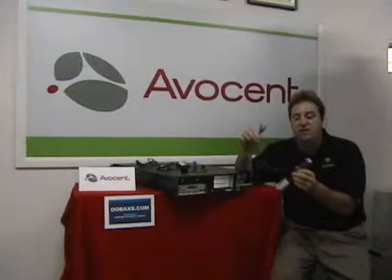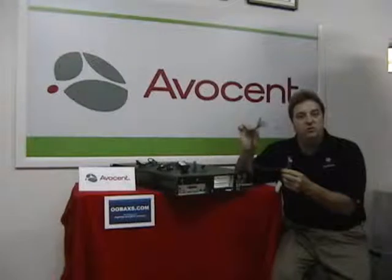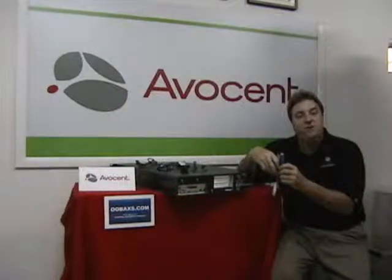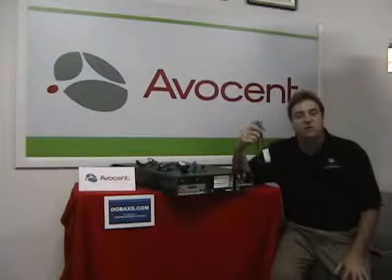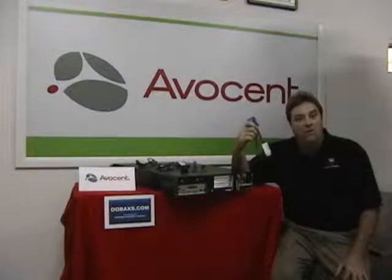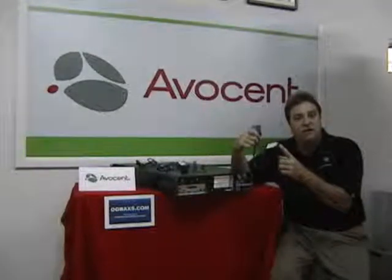What I have here is the DSRIQ-PS2, with typical PS2 type connectors and a VGA extension. One of the tips to know about doing this and setting up a new installation of servers is to always connect your DSRIQ to your server before you power on. Power on the server, wait about 30 seconds, then connect your Category 5 patch cable to the DSRIQ.